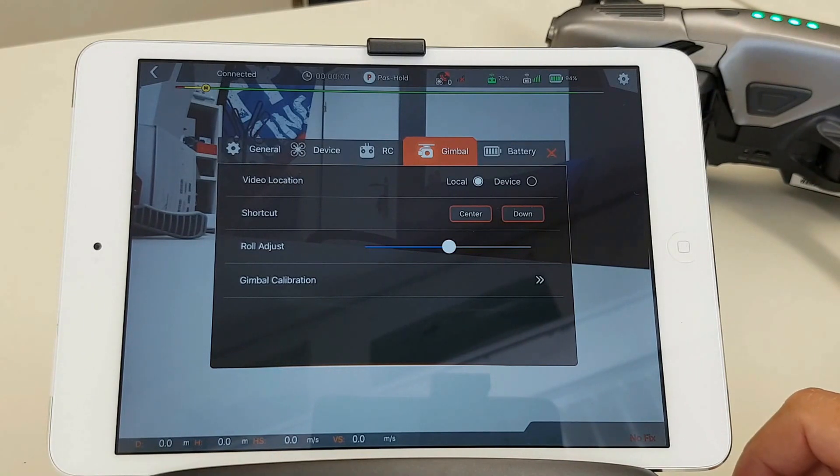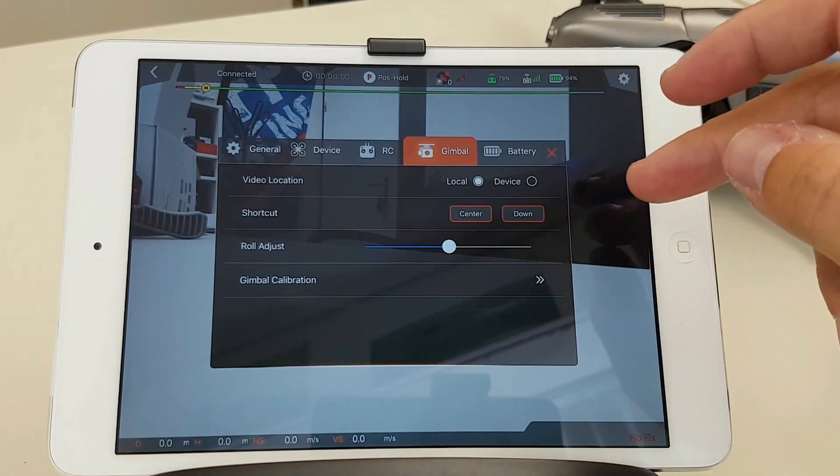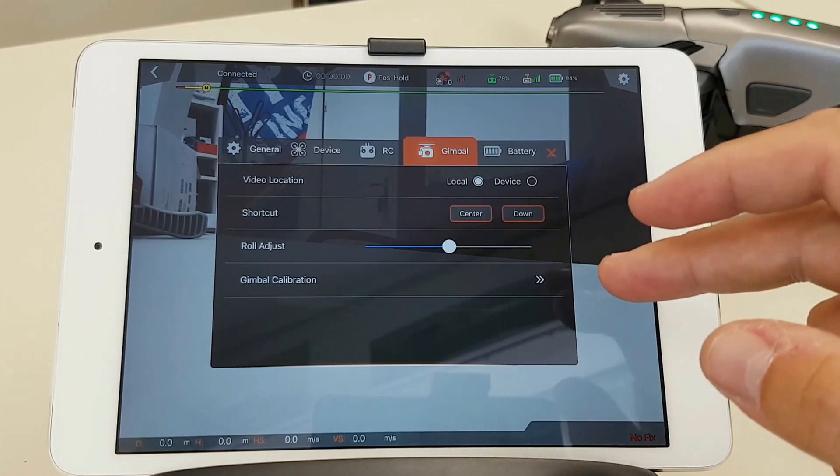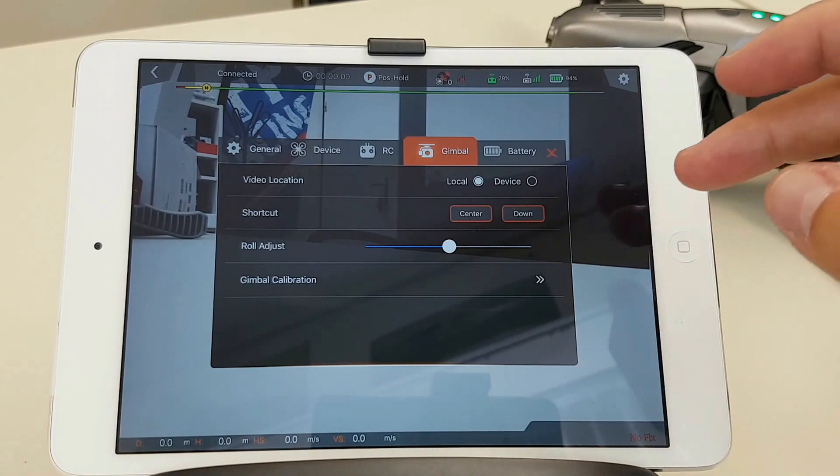You can determine where you want to save your footage — so locally or on the device. The center and the down button are buttons to quickly put the camera in the center or point it down. Roll adjust is for your gimbal, and of course if you need that you have your gimbal calibration.